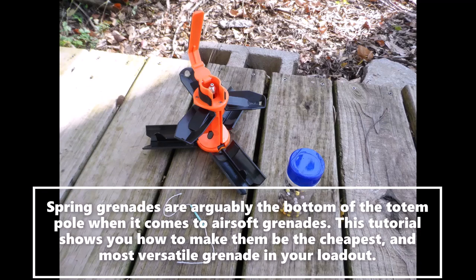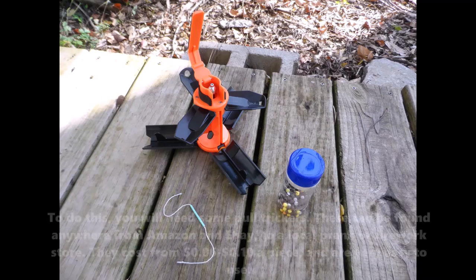Spring grenades are arguably the bottom of the totem pole when it comes to airsoft grenades. This tutorial shows you how to make them the cheapest and most versatile grenade in your loadout.